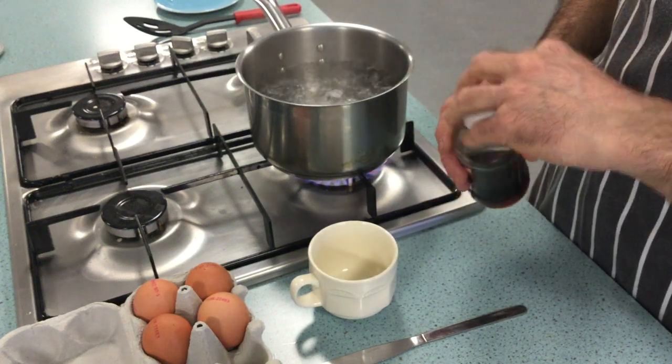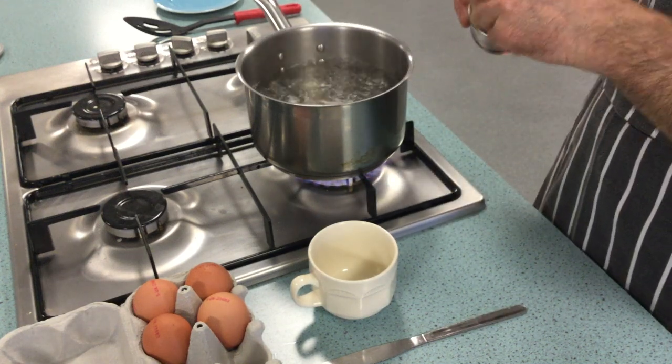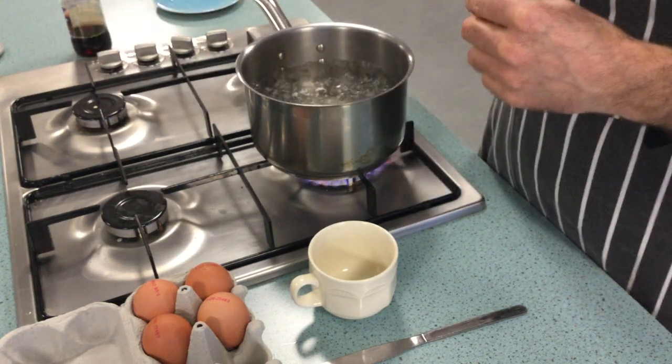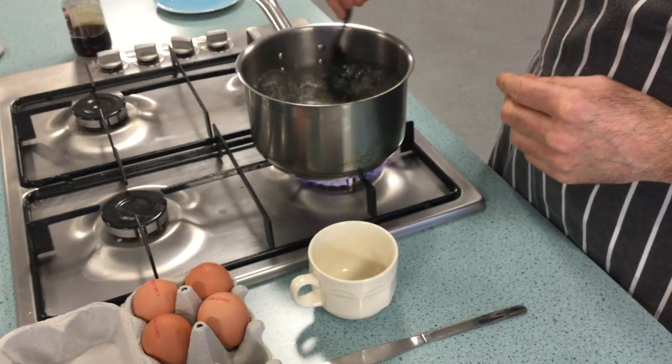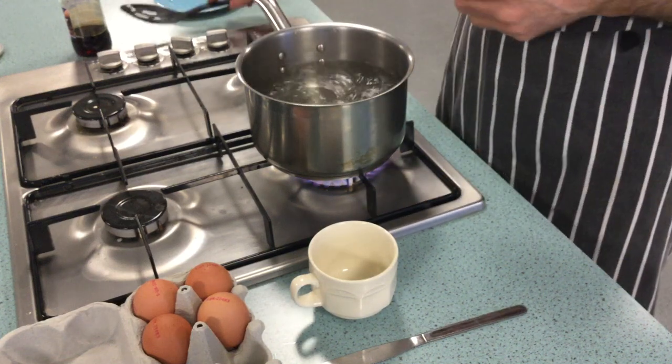You'll just need a little splash of vinegar. I'm going to put a splash of vinegar in there and give it a little swirl to make sure the vinegar is mixed into the water.